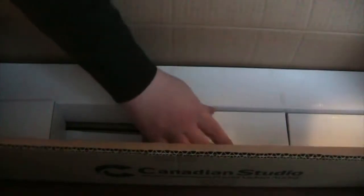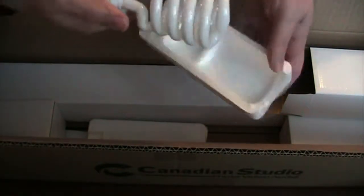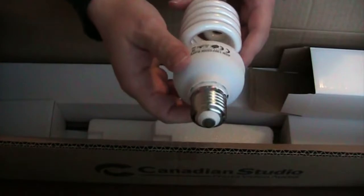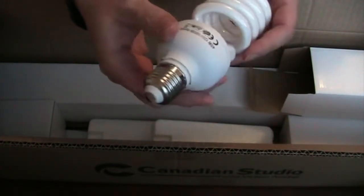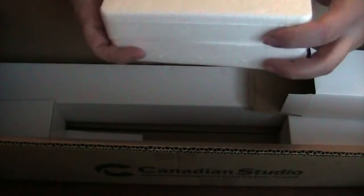This is the light bulb, and it's very well packed. It's a 45-watt bulb, 120 volts, 5500K, ROHS. LED bulbs are much more expensive, so I'm going with what I can afford. I'll put that back carefully — don't want that bulb to break.